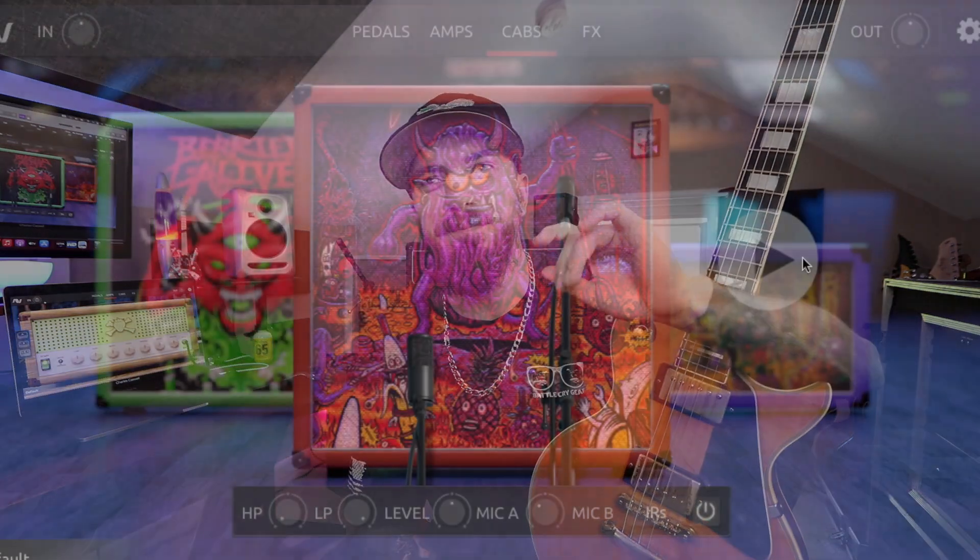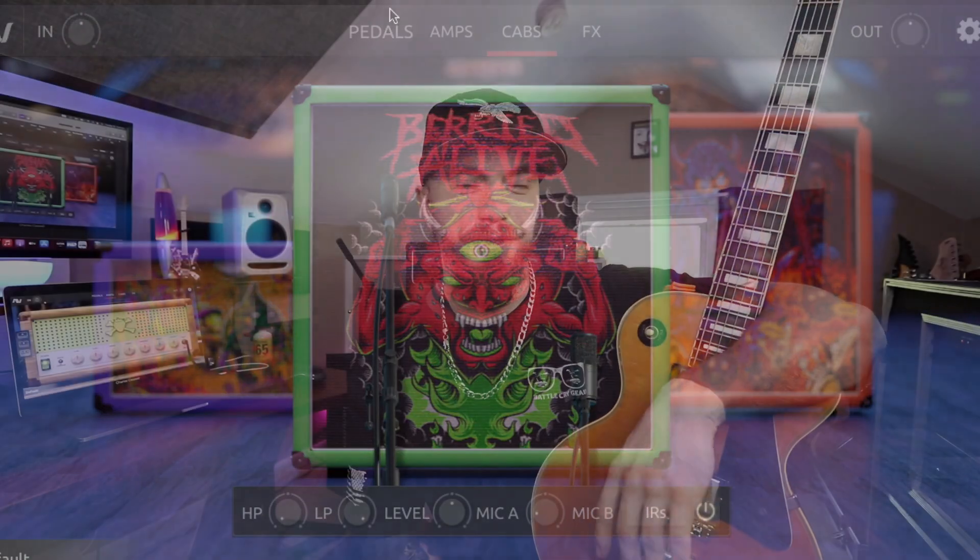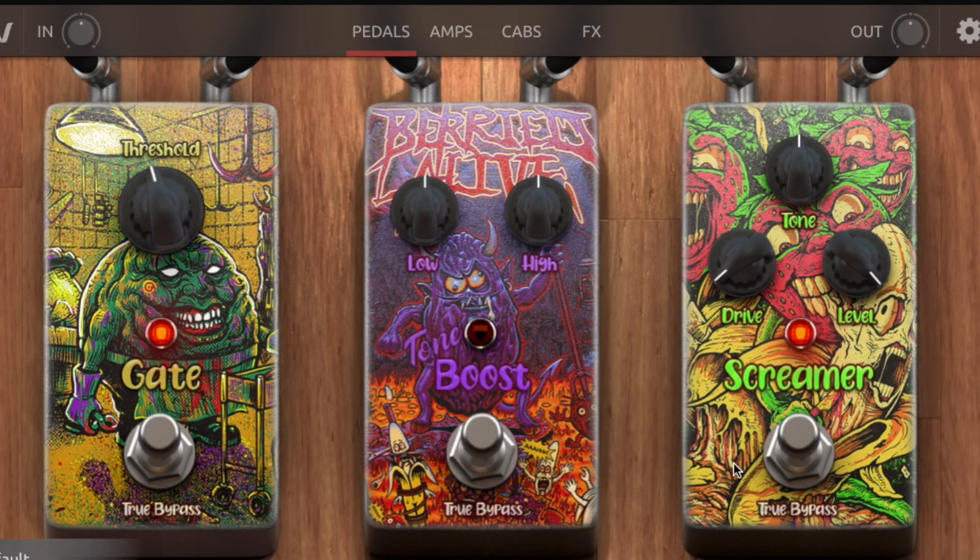You've got some cabs in the back which look absolutely amazing. One thing Buried Alive does very, very well is their visuals, graphics, and art. They brought that over for the cab section, and they also brought some awesome artwork for the pedals that go in front of the amplifier.